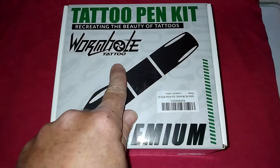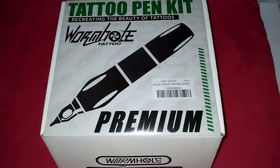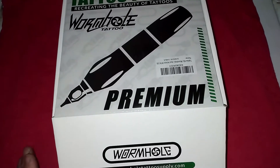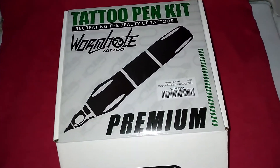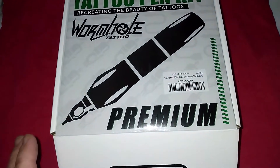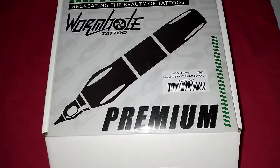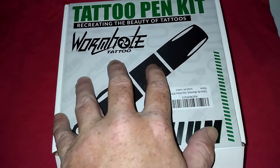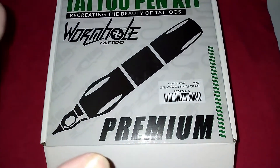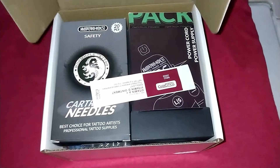I figured I'd try this out — it's called the Wormhole. I'll leave a link to it in the description. It's very cheap, I think like 36 dollars. I'm going to do a quick unboxing, show you everything that's in this kit, then do a review. It comes with skins so I'll do a few things on the skins and give my overall review. There will probably be two or three videos on this so you can get all the information without sitting through a 20-minute video.